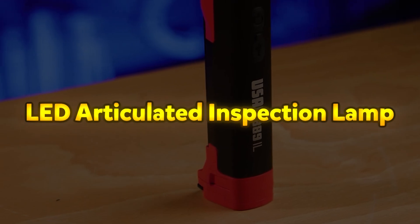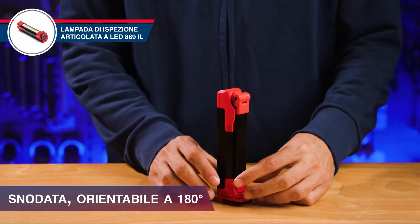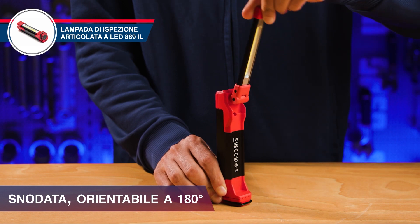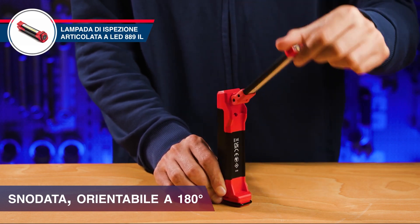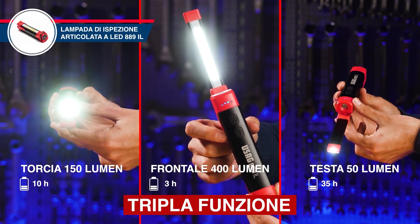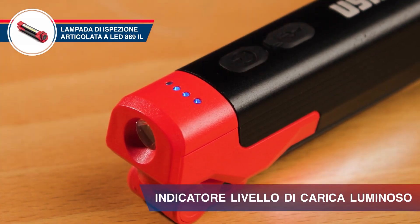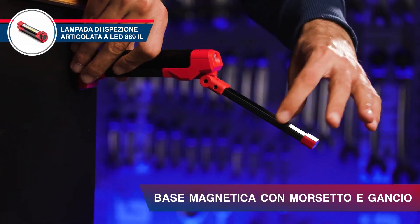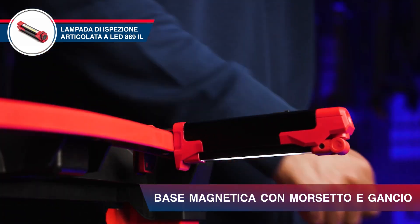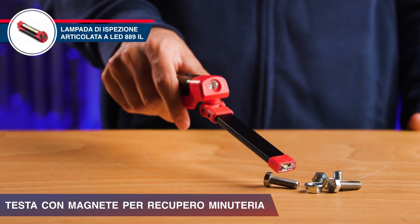LED Articulated Inspection Lamp. The LED Articulated Inspection Lamp is a versatile and durable lighting tool designed for illuminating narrow and hard-to-reach areas. It features a composite body with a black aluminum section for durability and a red polypropylene section for lightweight handling. With three lighting modes — head, front, and flashlight — this lamp adapts to various inspection needs. The flashlight function can be activated by holding down the power button for two seconds, whether the lamp is on or off. A 4-LED battery level indicator keeps users informed about charging status, flashing when the lamp is being charged.